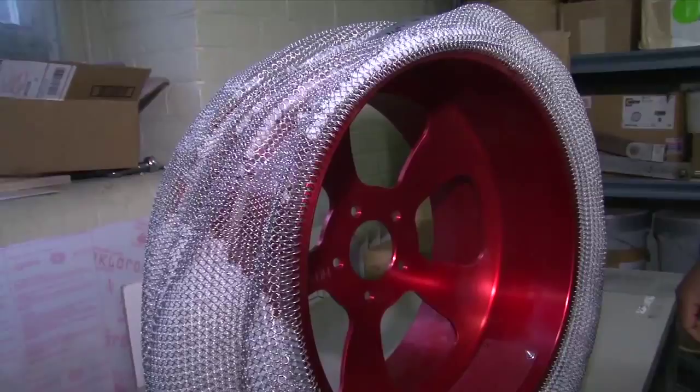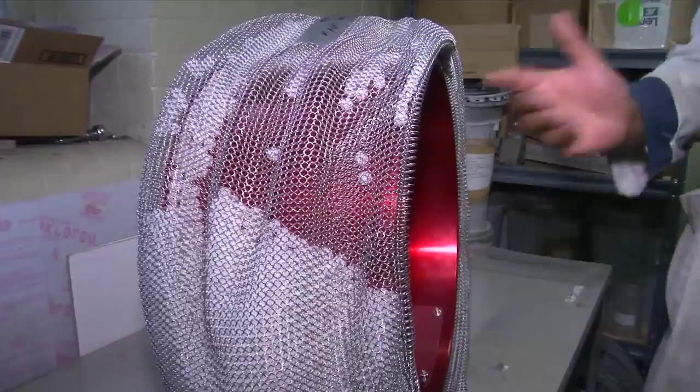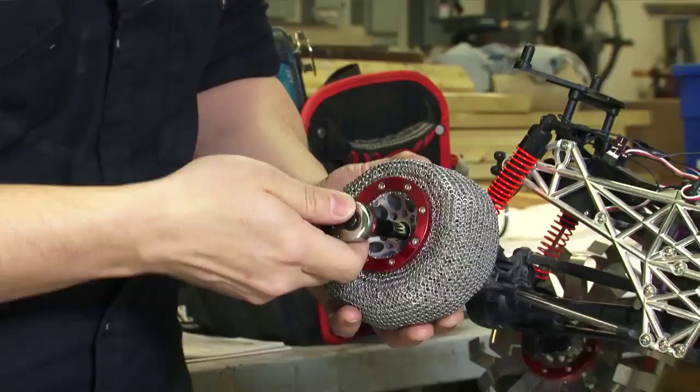That exactly is the effect that we are looking for. We don't want to fill it all the way up — we want the particles to flow from one side to the next as the wheel is turning. This allows, if you hit something, the particles to take the shock. From that point on, we started to look at different things.